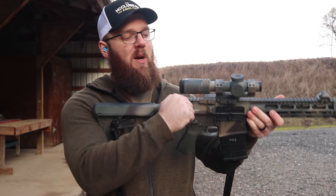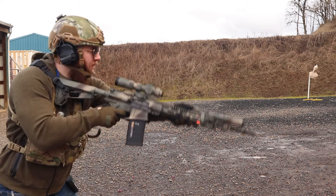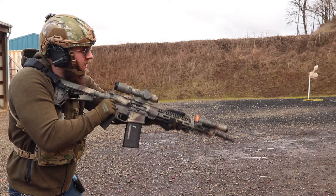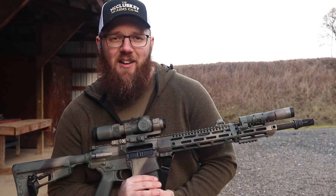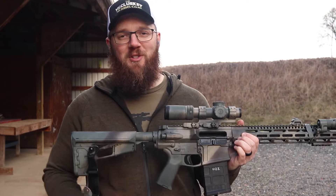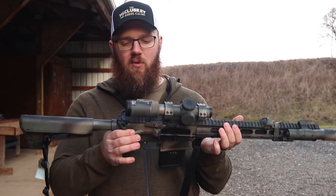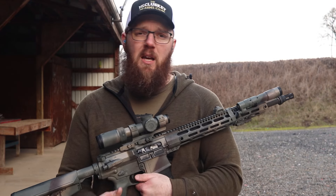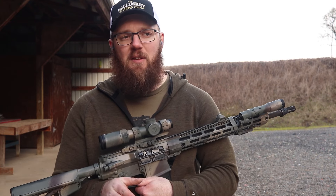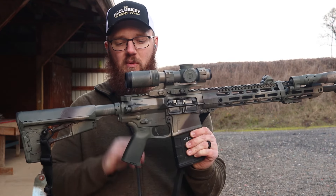Moving forward, we have the Radian Raptor charging handle — this is the standard aluminum tab version versus the LT. Radian charging handles are very popular and for a very good reason: really easy to use, ambidextrous, and also made here in Oregon. Also from Radian, we have the Talon Safety. This one came out of the box set up for the 45-degree throw versus the 90-degree throw. There are some other rifle manufacturers that include Radian Talon Safeties but always set it to the 90-degree throw, so I always have to change it — but this came already in the 45-degree, so good stuff there.